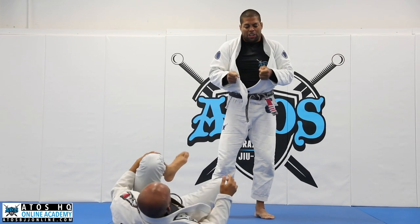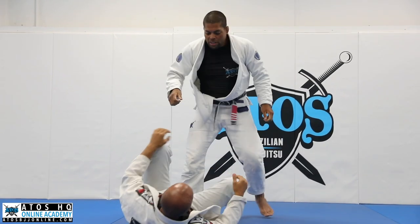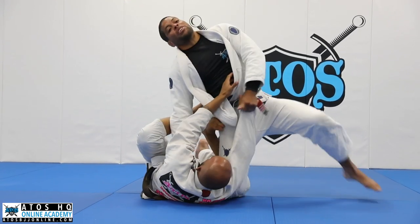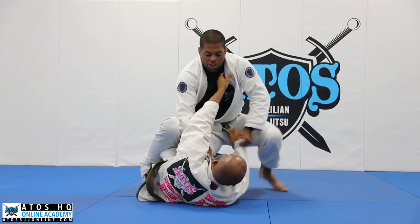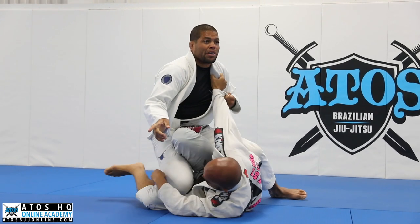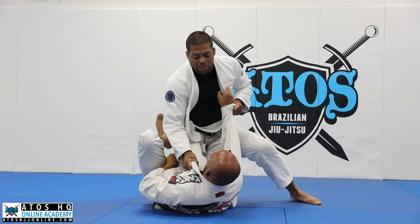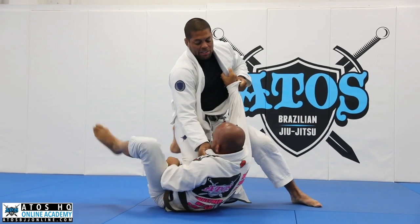One more time. This is a pressure knee cut — you gotta pass with pressure. It's not gonna be just like this. So here you put the pressure, he's gonna move. Sometimes he's gonna turn this way — we're gonna work on that later. But a lot of times he wants to go back to his reverse de la Riva; I just stay here. Now go for a knee cut, control, rest with my wrist, with my elbow here, my forearm here.